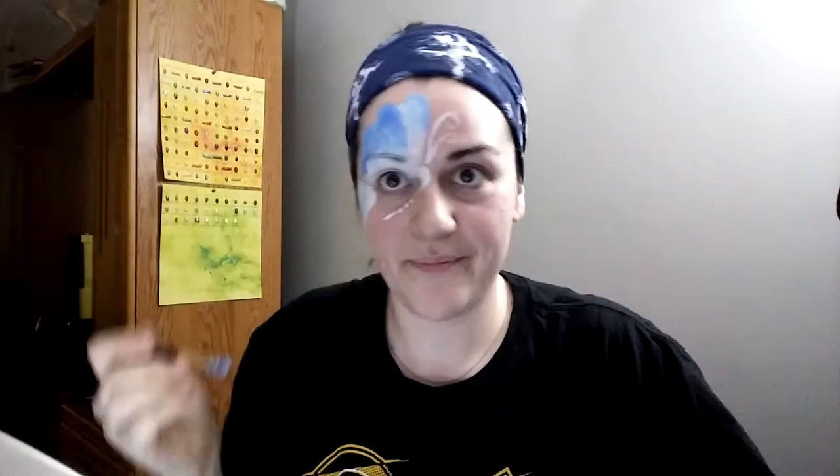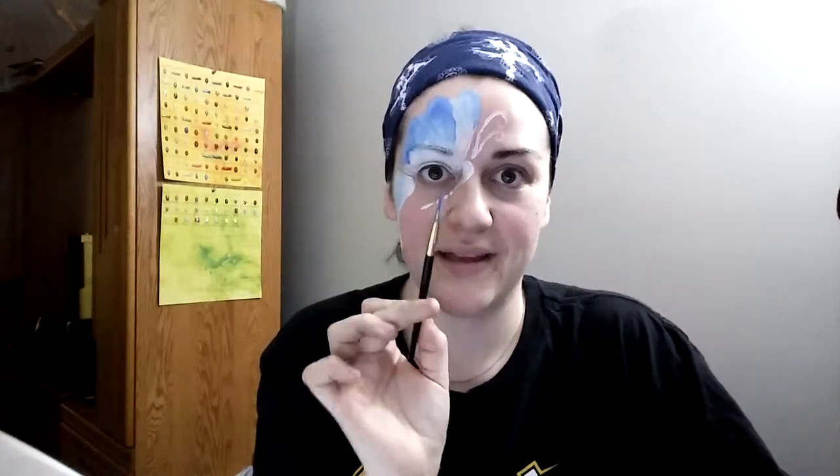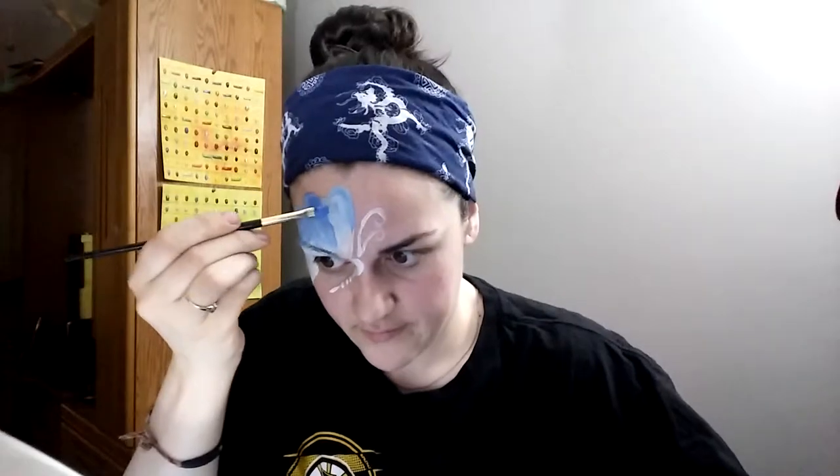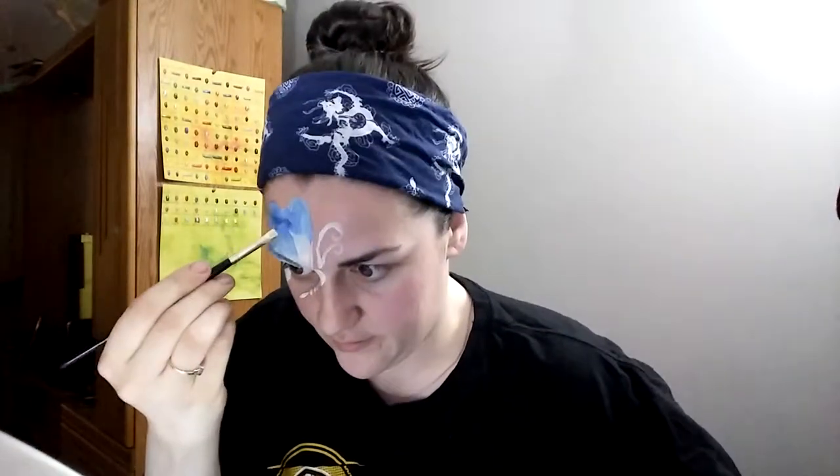Always remember: don't judge a book by its cover. It looks kind of sloppy and icky right now, but it's always the black that makes the art. Right now it just looks like a big blob on the face — but trust me.